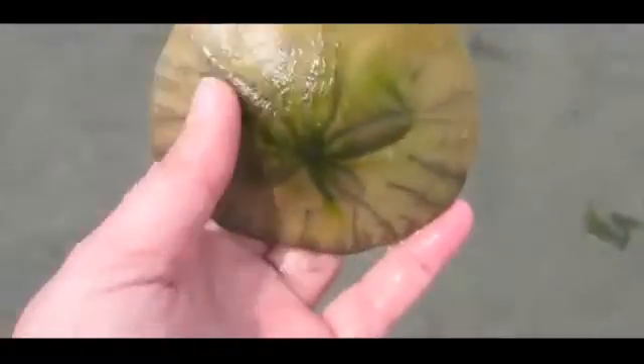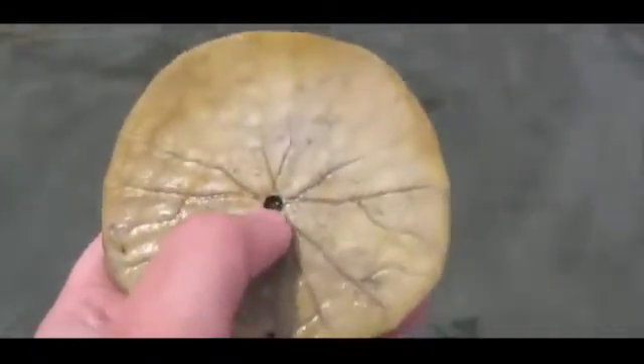So this is a dead sand dollar. Sometimes these will be quite white, sometimes they'll be covered in seaweed — like you can see just the top of this one is. And often you'll be able to clearly see the set of grooves and an opening at the bottom. All of this tells me that this is a dead sand dollar.